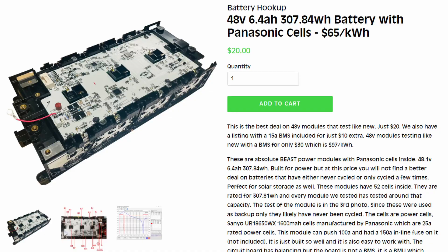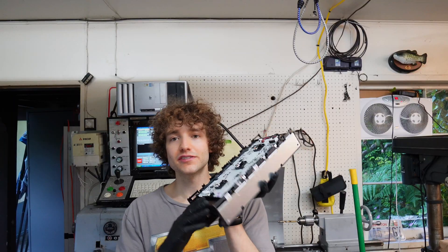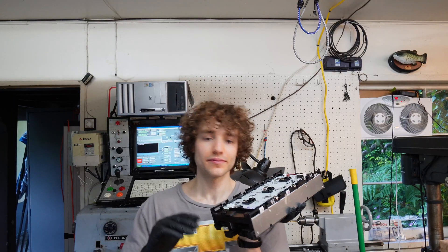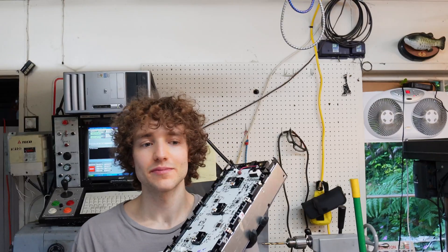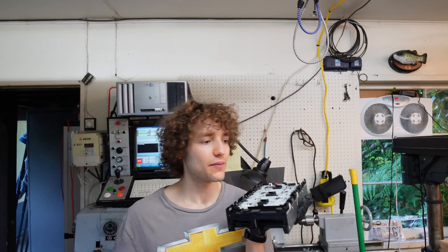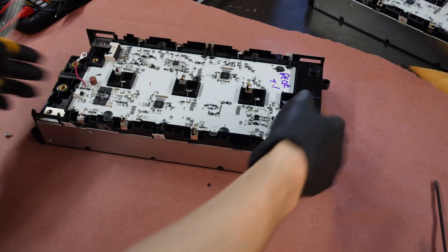Now that we've got the mower together, it's time to move on to the batteries. We're going to be using these — a great deal from Battery Hookup, 307 watt hours with a 100-amp continuous rating. We're going to stack three of them in parallel and get 300 amps to this motor, pick up a BMS, and be good to go. It'll be a little overkill, but I'm going to be using this motor setup for a go-kart later.